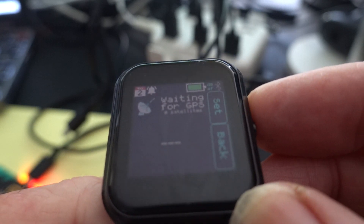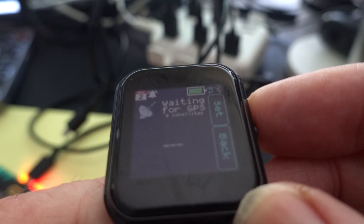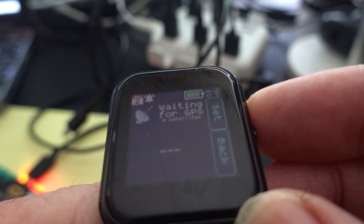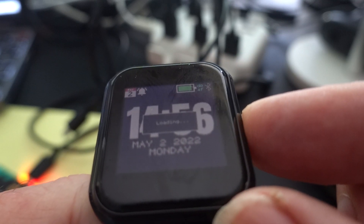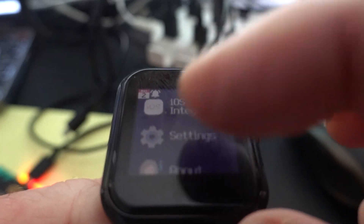There we are. Now since we're inside with no access to the GPS satellites, it's not going to show anything at the moment. But if you go outside and you're willing to wait about 30 seconds, it will show on screen up to about 12 satellites.